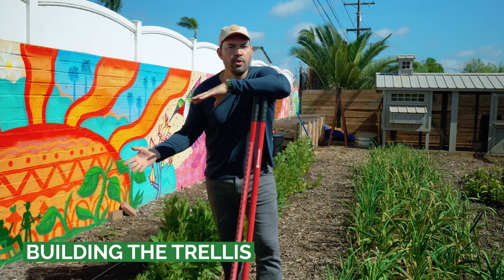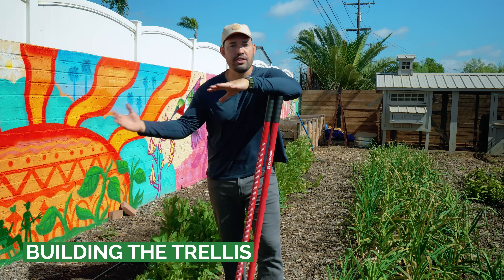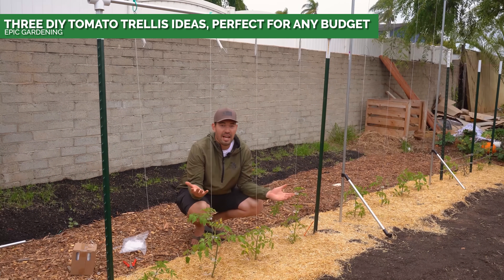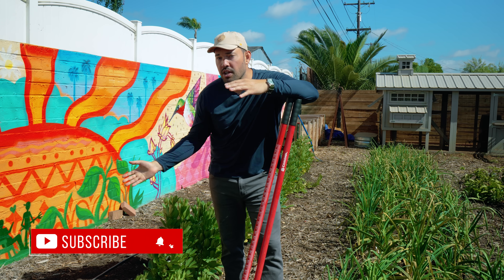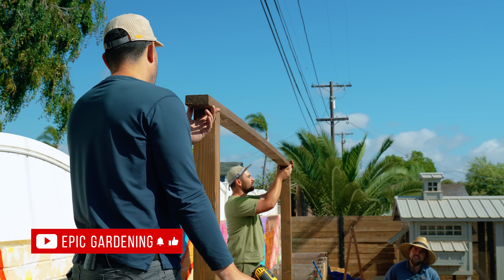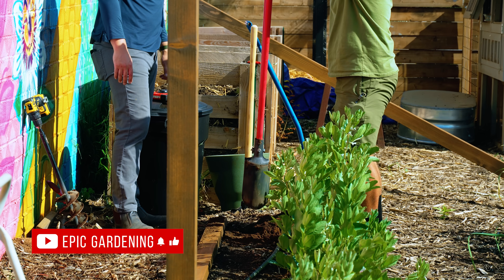For tomato trellises you can go as simple or as complex as you want. Last year we did a Florida weave — T posts in the ground and conduit running across the top. Super cheap and easy. This year we're getting a little bit more intense with some four by fours and two by fours, digging down deep into the soil.